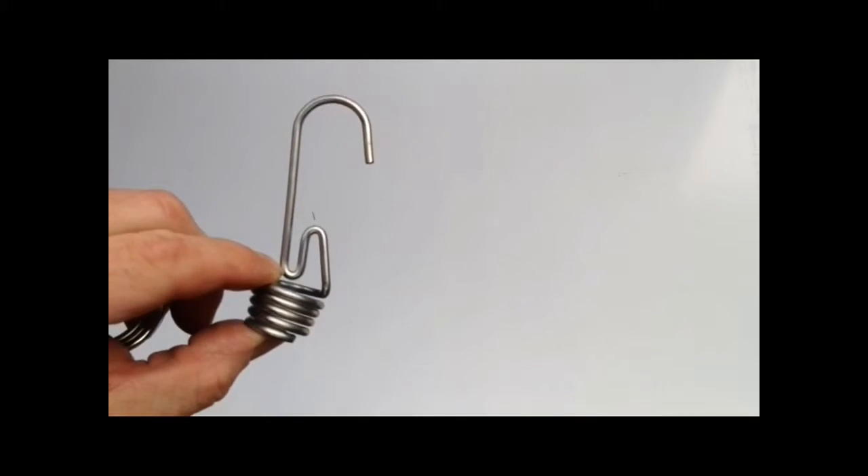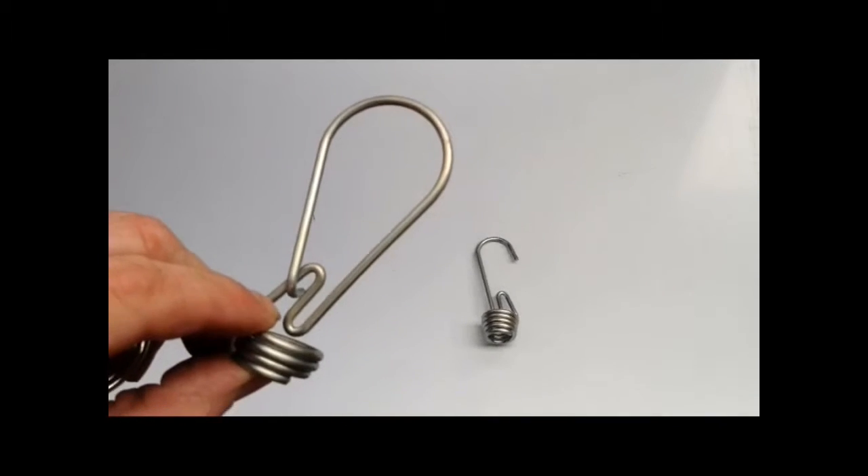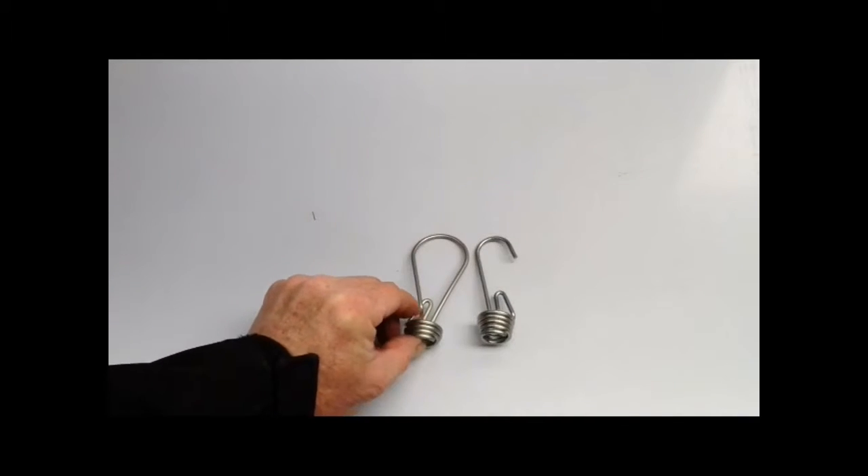Hello, just a quick overview of the products that we manufacture. We have the bungee hook. It's adjustable. We have the loop and clasp. Very strong, very safe.